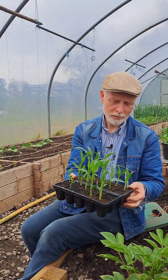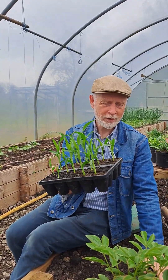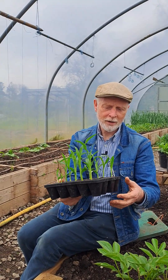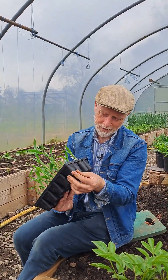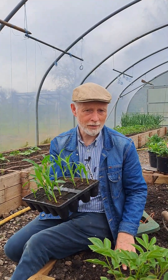It started off quite cold — we did have them in the propagator — but the last few days have been really warm and you can nearly see these growing. If you do have them in modules like that you really have to keep an eye on them, because you don't want them to get root bound, where the roots get too cramped in the pots. So it's about time for us to plant out.